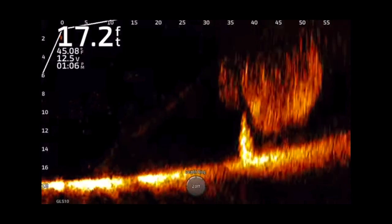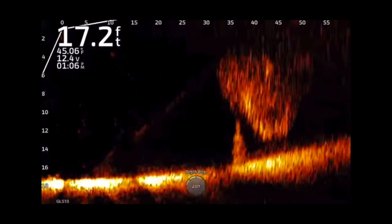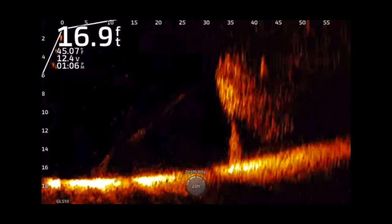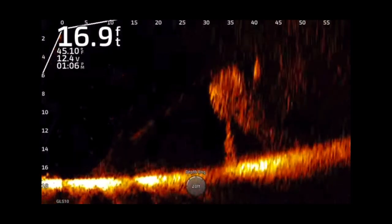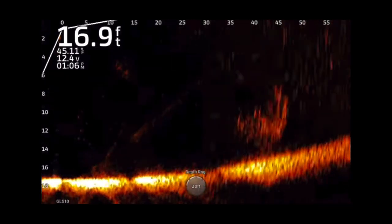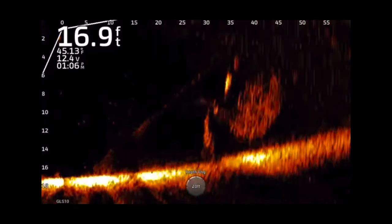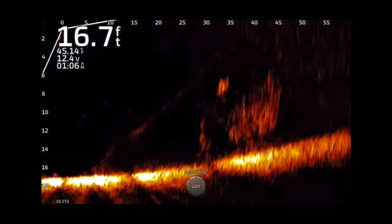I was out fishing and just hit record. I'm over a Christmas tree — you may have seen it in some of my videos — and the shad were balled up over top of it. There's a big bass there, and it's amazing how you see the shad literally just separate when these bass come in.